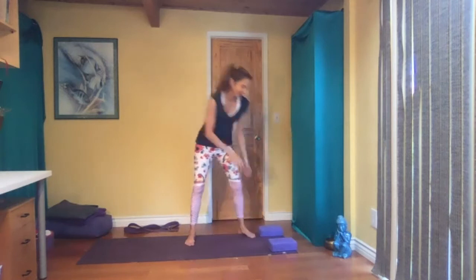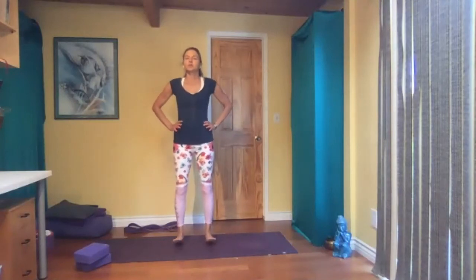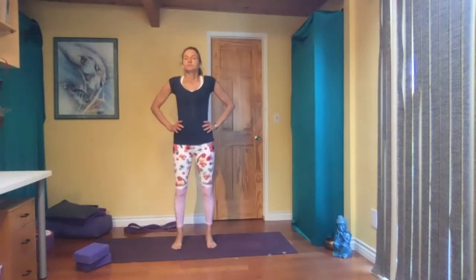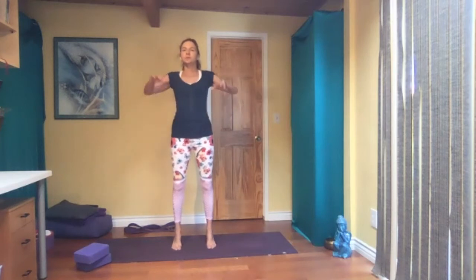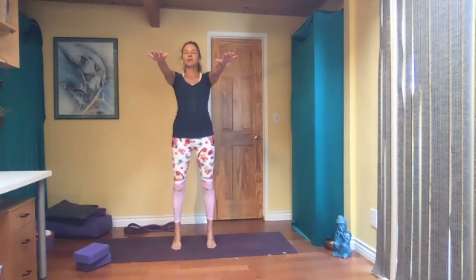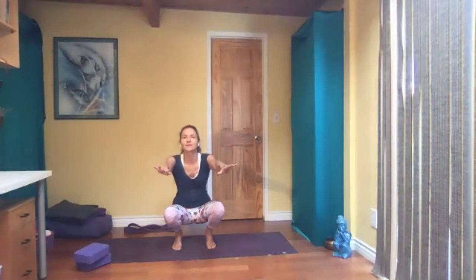Slowly open your eyes. Feet hip width apart, just move back and forth on your toes, on your heels — a few times. Spread your toes out, feel the center here. Grounding yourself. Then on your toes, maybe reach forward with your arms — balancing, breathing. Bend your knees and see if you can come all the way down, hands on the floor. Let's get into some floor work.